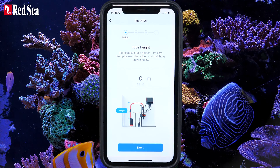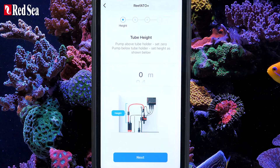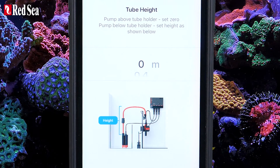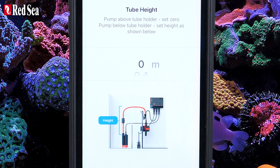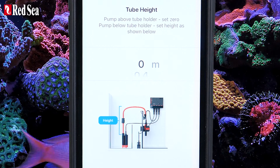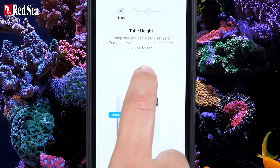Now you can set up your ReefATO Plus. First, set your tube height. If your ATO pump is placed higher than your tube holder, set the height to zero. Otherwise, measure the vertical distance between the pump's tube connector and the highest point of the tube itself, set it, and press Next.